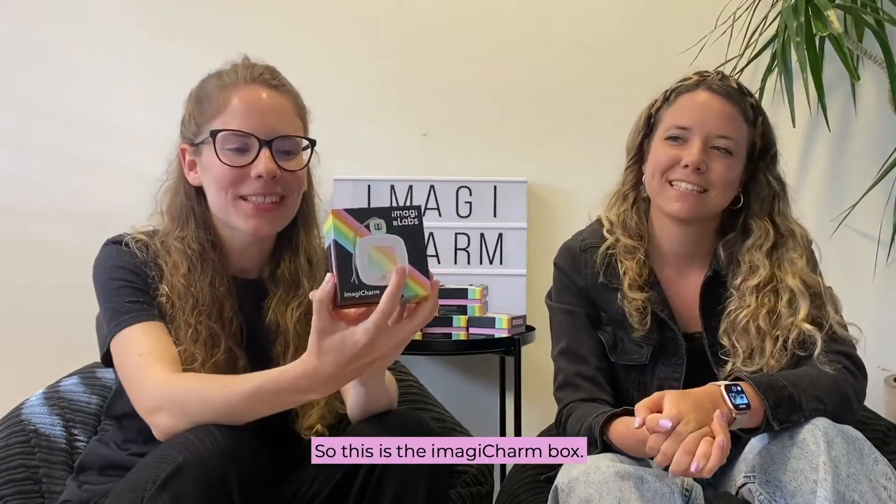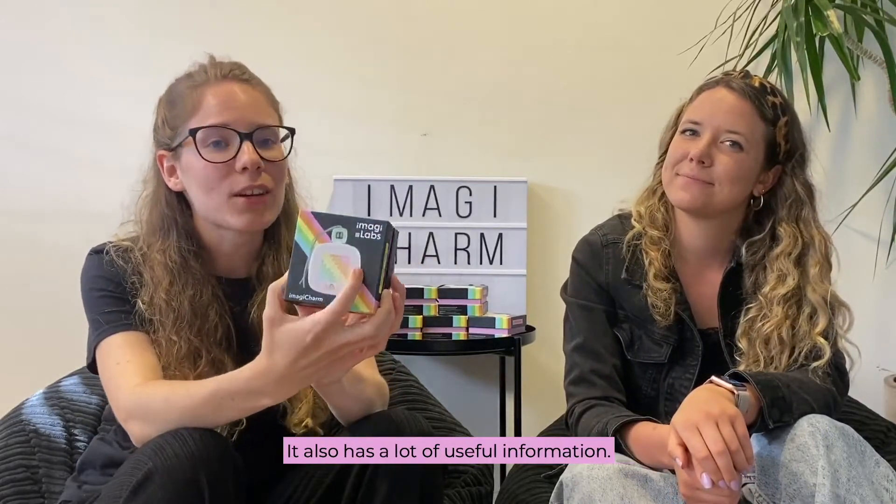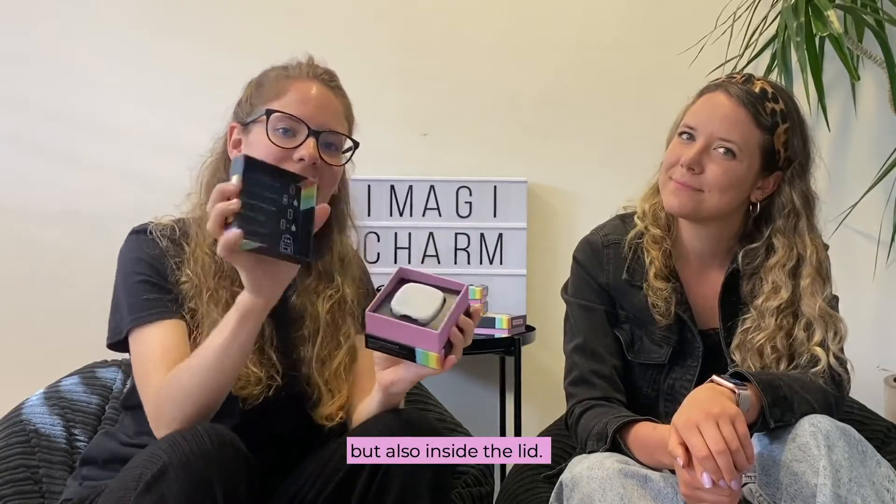So this is the Imagicharm box. Besides being very colorful and really cool, it also has a lot of useful information — on the back side, but also inside the lid.